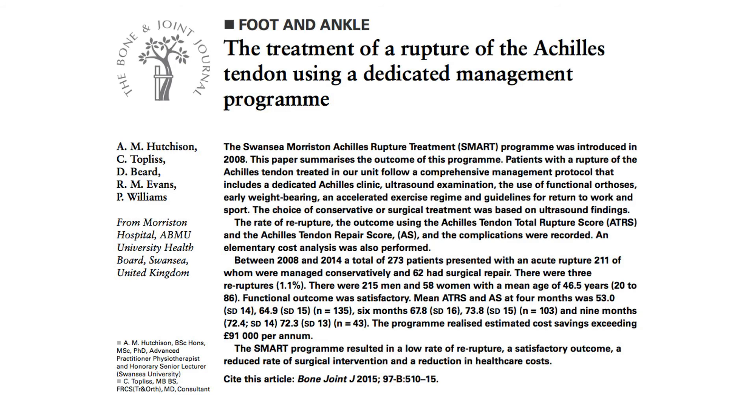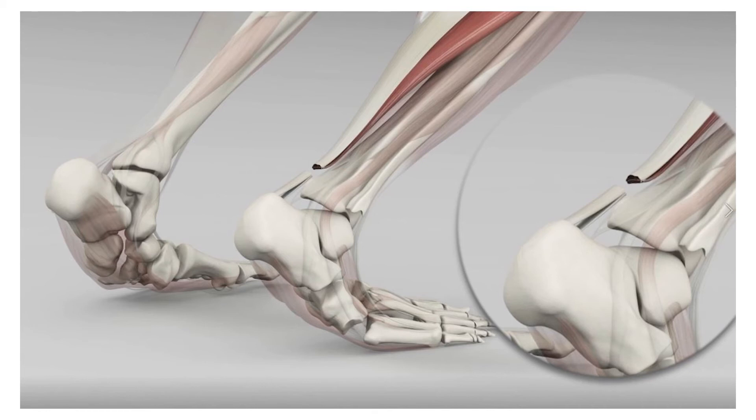This protocol is used both nationally and internationally. A little bit of background on the Achilles tendon: it's the thickest and strongest tendon in the body, attaching your calf muscle to the heel bone. Its importance is to balance us, give us the spring in our step when we walk, and allow us to run, jump and hop.